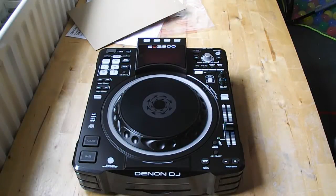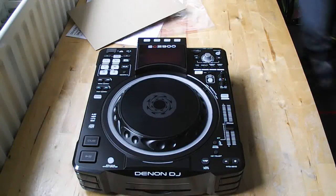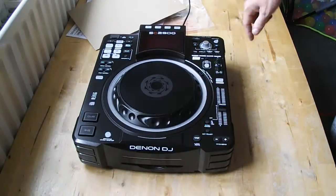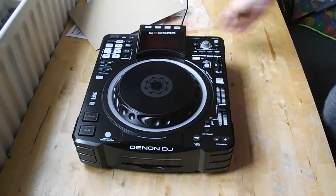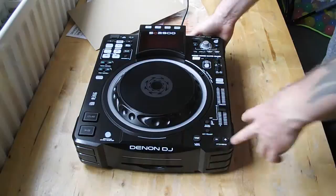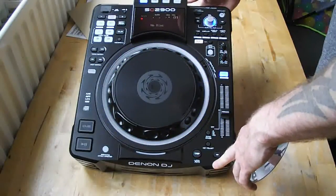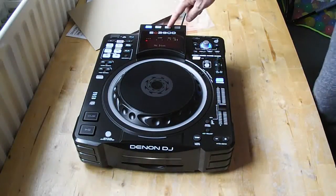There's a display up here with lots of information on it. I haven't plugged it in yet — let's sort this out. Plugged in, electricity running, press the button at the back — and it boots up showing 'Denon DJ', with a 'No disc' message.